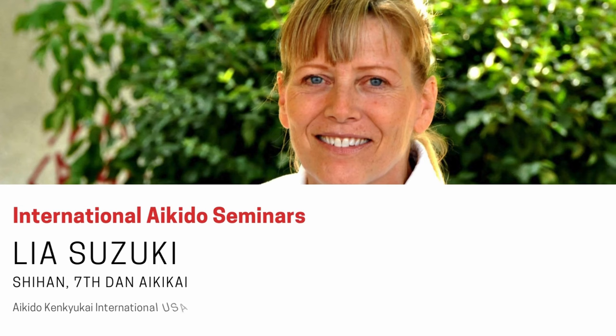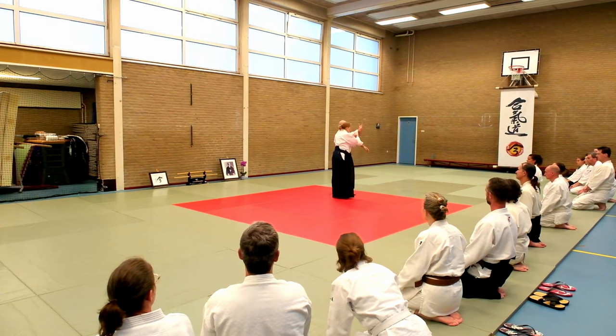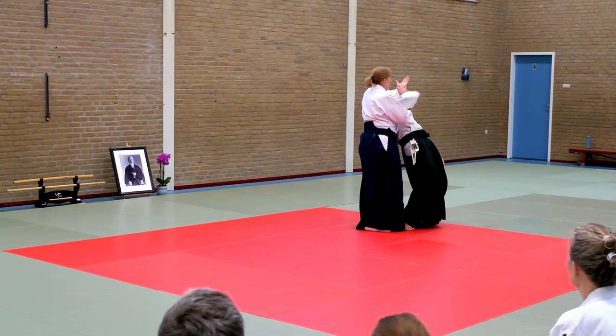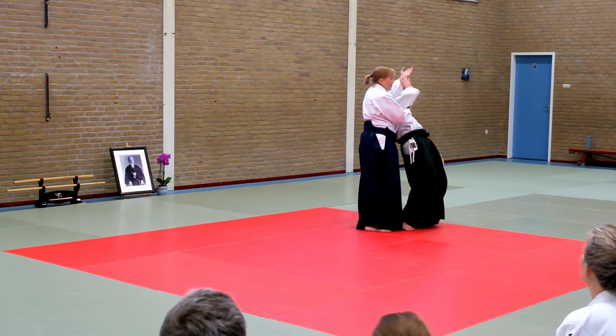Okay, so this is the branch — the roots are stable here so that you can support him. Don't push him down. The tree branch grows out — that's all. Go ahead.